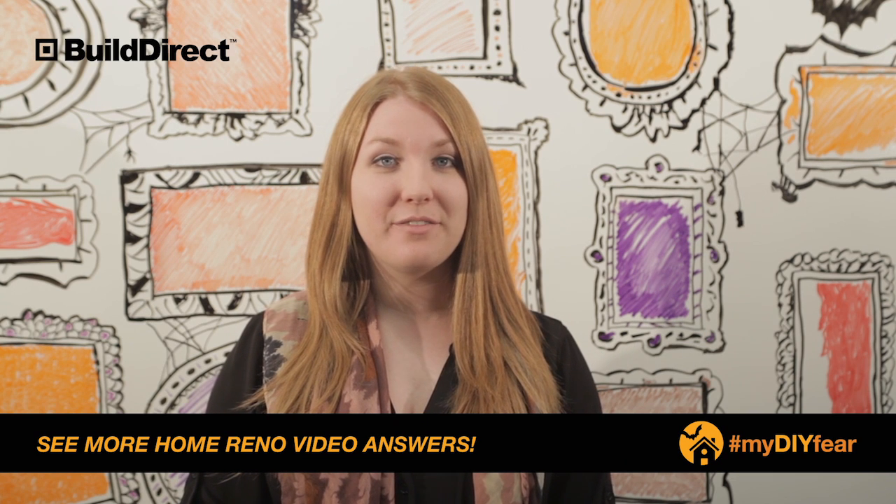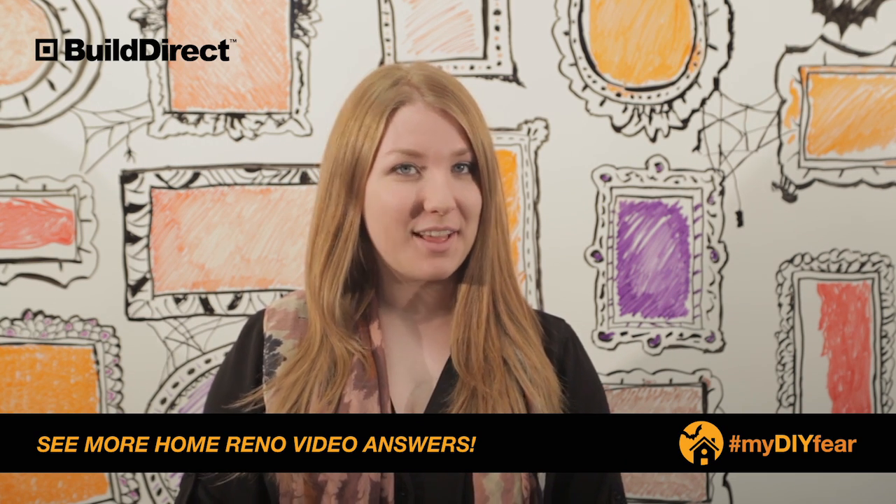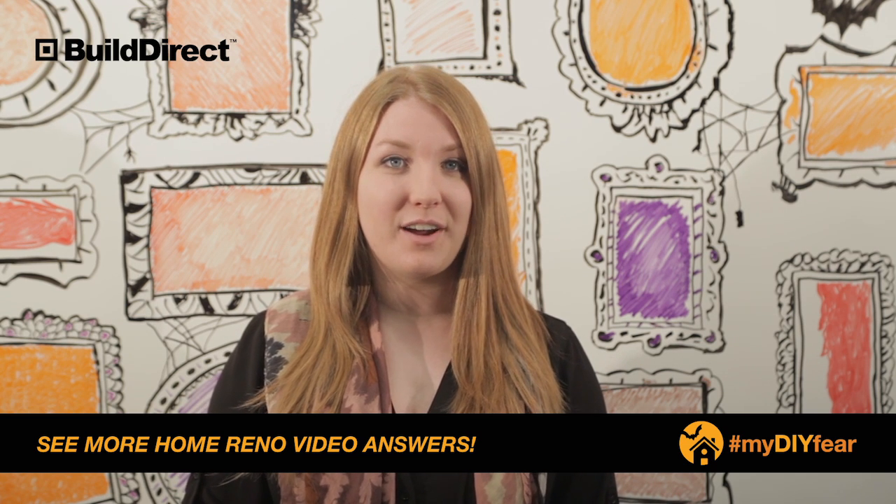Hi Lola, thanks for sharing your DIY fear with us about installing mosaic tile. First of all, thanks for purchasing the tile from us. We hope you really like it so far.